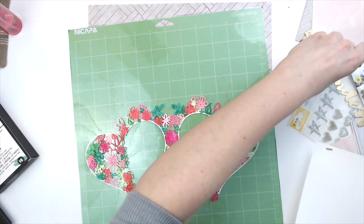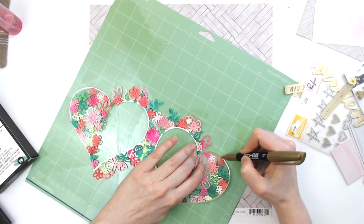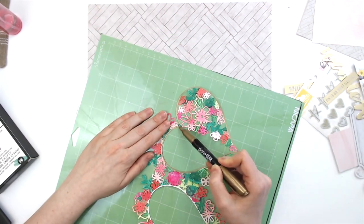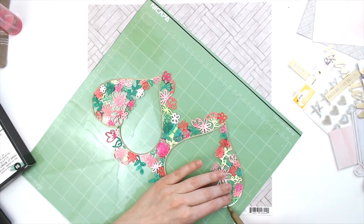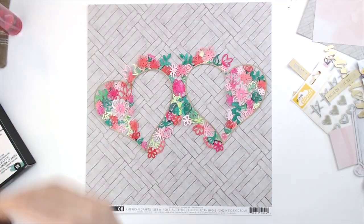So now I'm going to use this gold metallic Sharpie-style marker — it's actually the Walmart brand — and it is a really good marker. It's nice and juicy so it covers really well. I'm just going over the heart outline, and that covers up anywhere that the paint kind of went over.